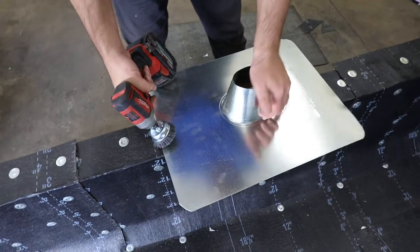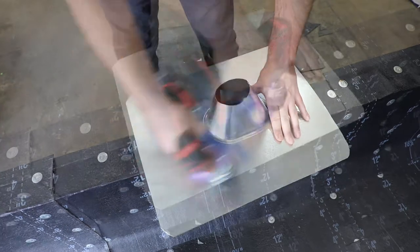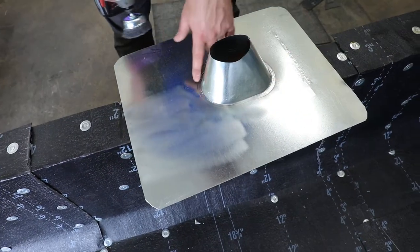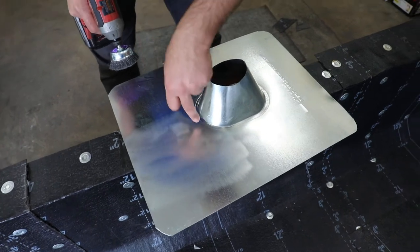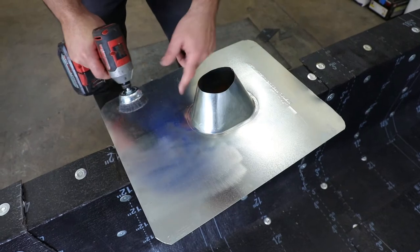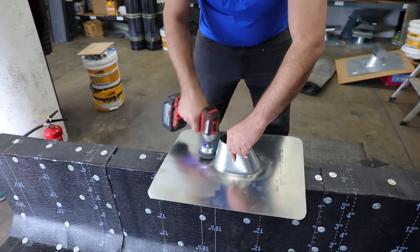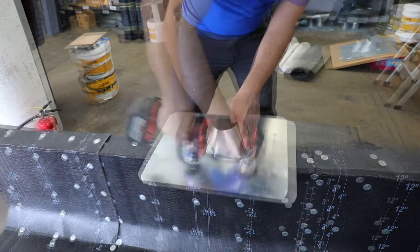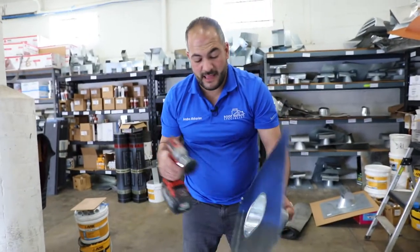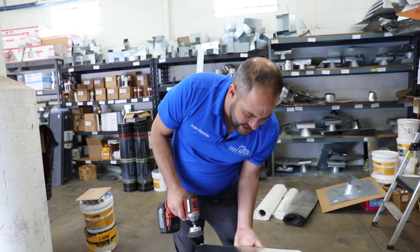We want to make sure we get this edge nice and scuffed up — this is really the most important section to focus on, as this is going to be our primary area of waterproofing. We want to do the front side as well as the back side, and I'll show you why later, but it's just as important.